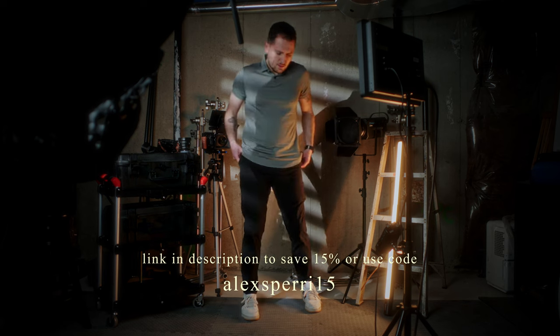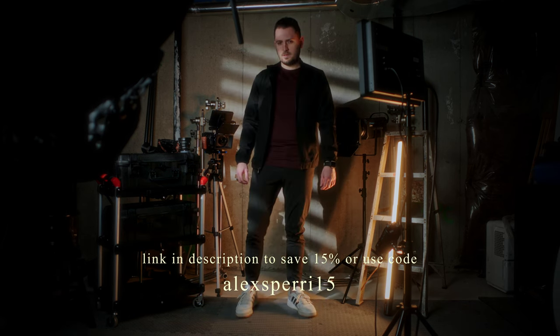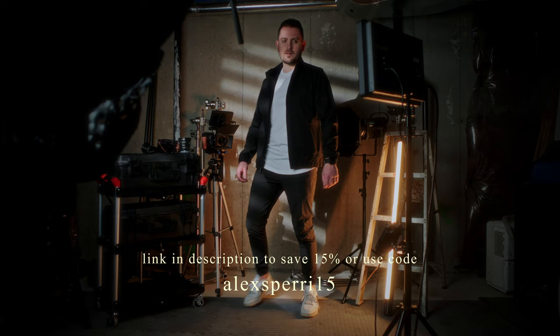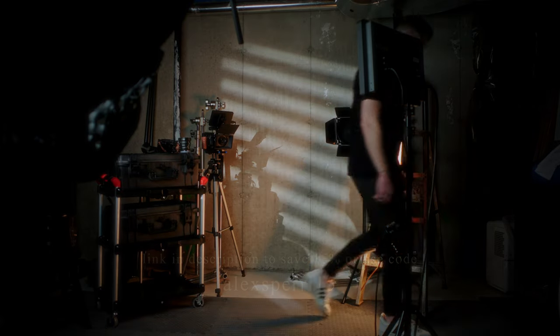I know it might seem more convenient to just grab some cheap clothes every now and then when you need them, but committing to a better, more professional offering has made me more comfortable and confident in my work and personal life, just like committing to using cinema lenses. If you want to check out Cuts Clothing for yourself, head over to the link in the description and you'll save 15% off your entire order.